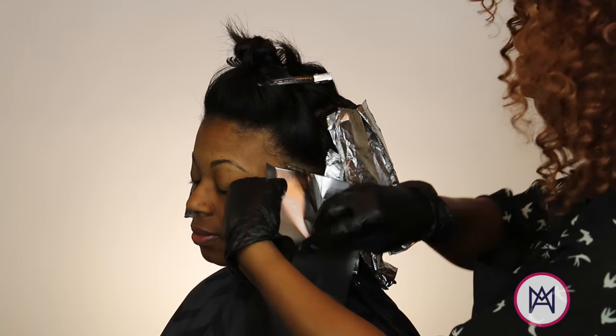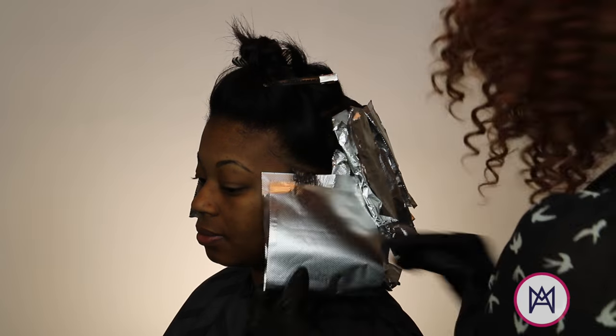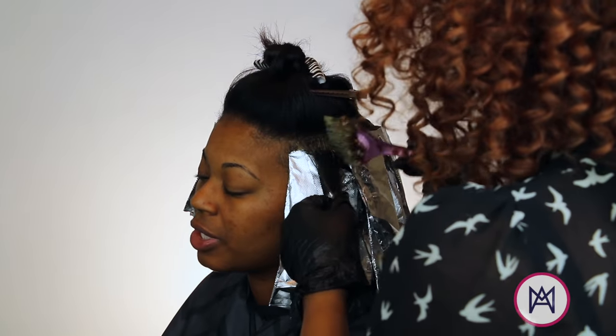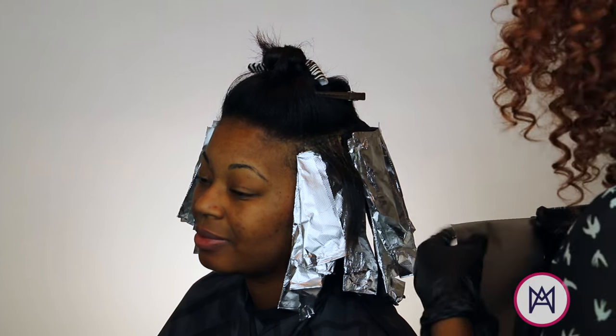Taking it higher in the front and dropping it lower towards the nape of her head. I'm going to do the same technique I used on the back and the side, but I'm going to be alternating the color formulas as I go up — always using the 3N on the roots and then alternating back and forth from the 6CG and the 10G.